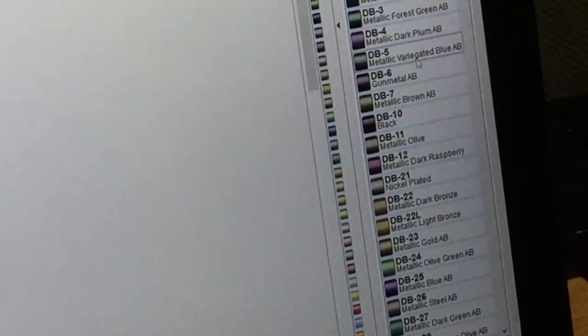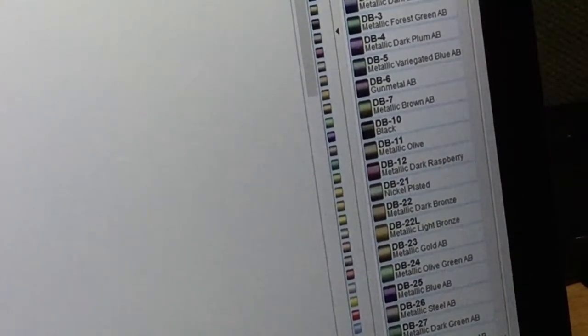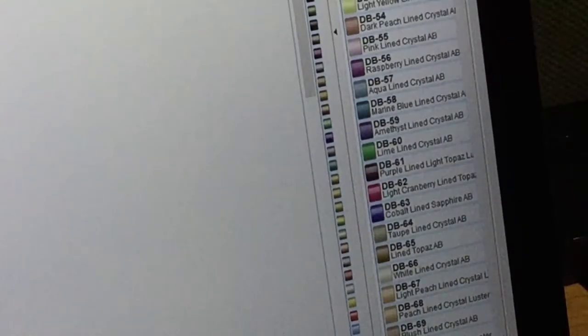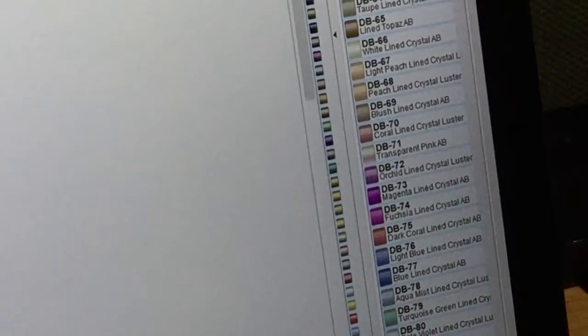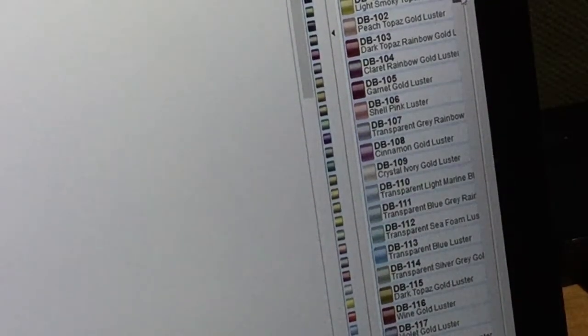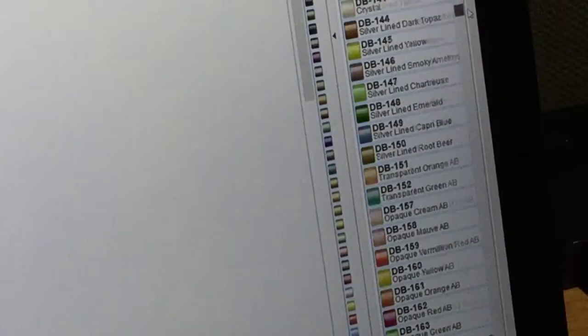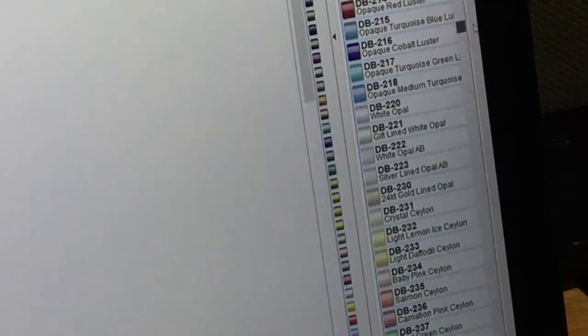There's just a whole bunch of different colors here, and they all vary between like silver lined or transparent, opaque, matte, gold lined, lusters, rainbows — there's just all different kinds of bead colors in here.